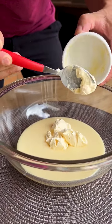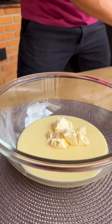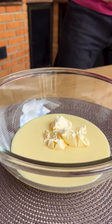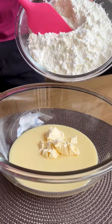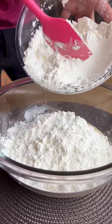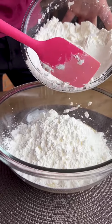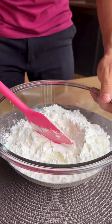Now I'm going to add 80 grams of butter or margarine, which is two tablespoons. Then I'm going to put 500 grams of cornstarch, but I'll put half first and mix it well together with the condensed milk and butter.